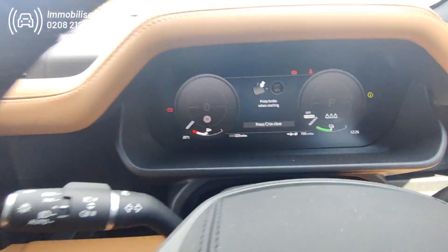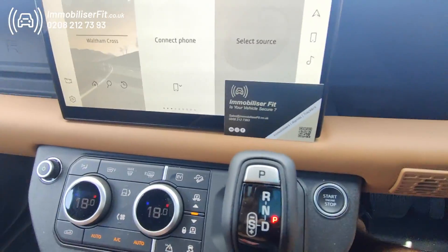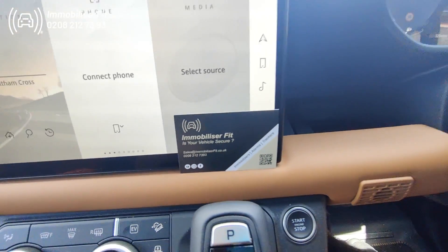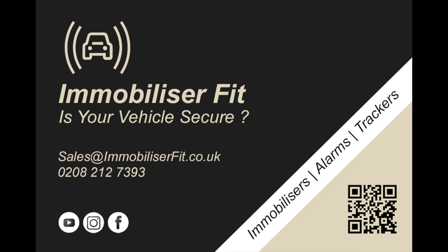If you want to get one of these fitted, this is the Starline i96 Pro immobilizer, fitted on this hybrid 2022 Defender. We're Immobilizer Fit and our number is 020 8212 7393. Thanks for watching.